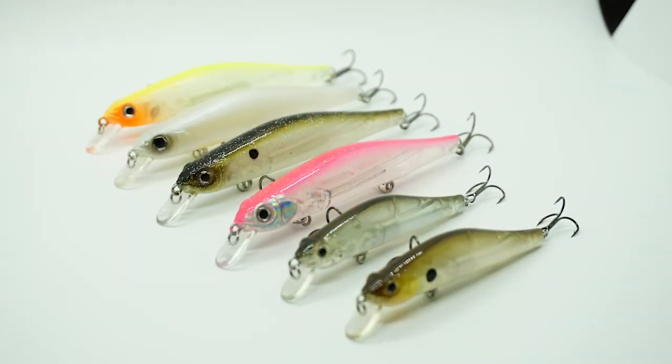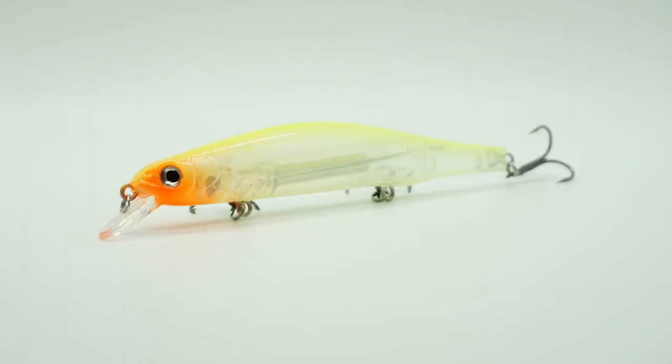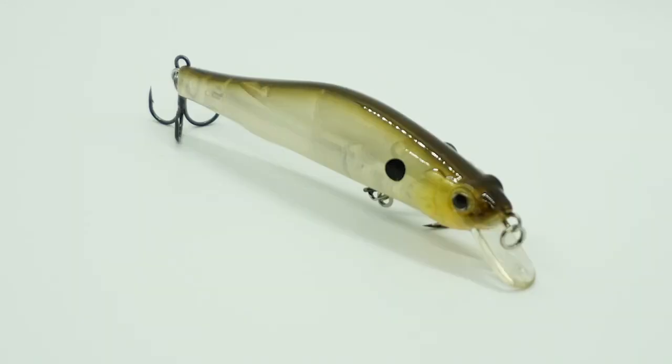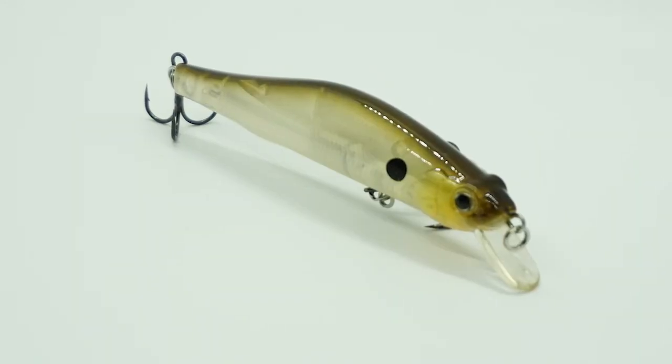non-rattling, suspending jerkbait. Designed with a magnetic weight hold system, the Slash casts crazy long and far. The Slash has a lively action that will capture that predator fish's attention and has great enticing movements of a live baitfish.